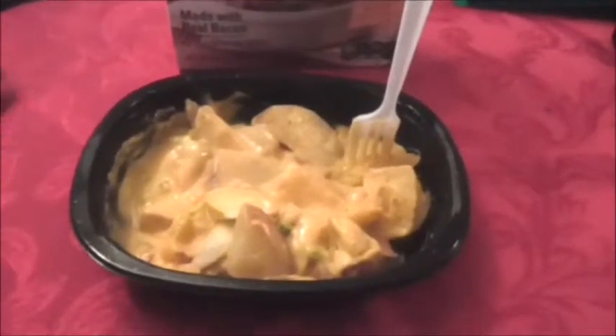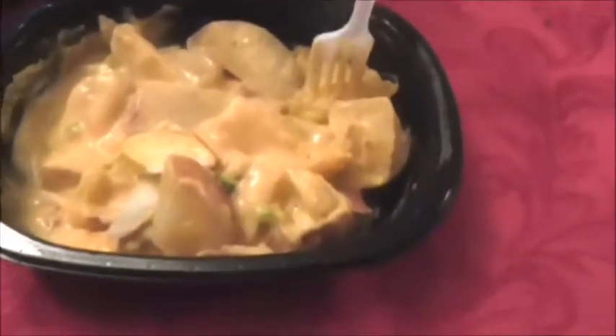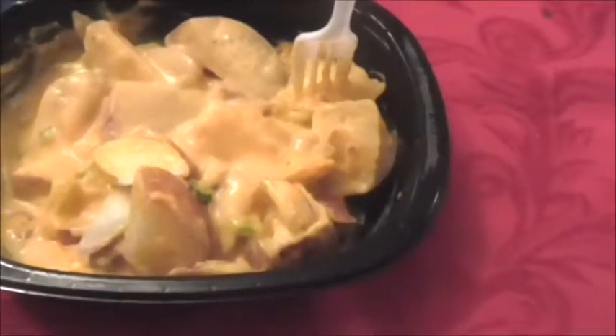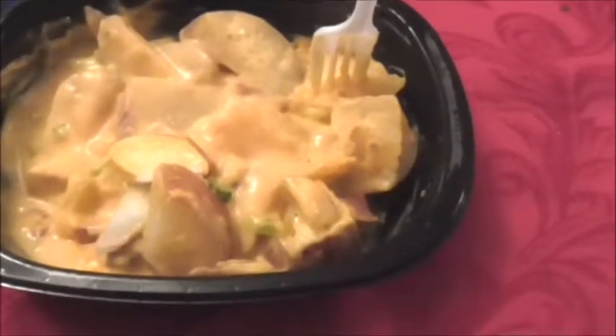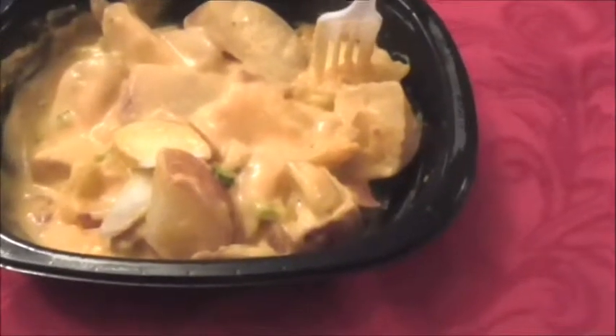Okay, so here we are. Cheesy Potato Bake, made with real bacon. It says 200 calories, 2 grams of saturated fat, 780 milligrams of sodium — which is just ridiculous — and 4 grams of sugar. It's a small bowl, and 780 milligrams of sodium is pretty steep for one bowl. The microwave directions were to pull the corner back and cook it for two minutes, stir, replace the film, and cook for an additional two and a half minutes.